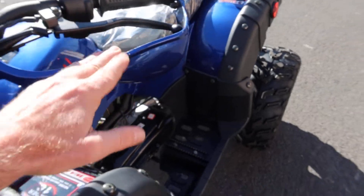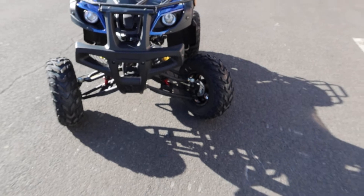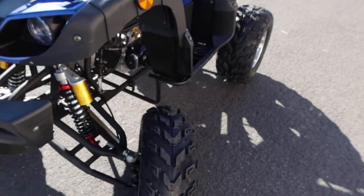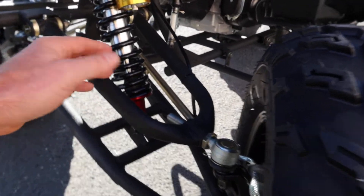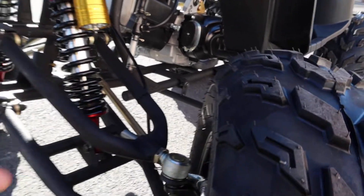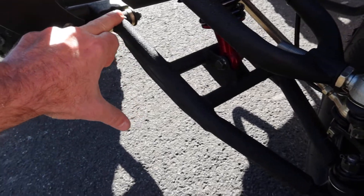It does have drum brakes in the front with adjustable gas shocks. Getting up close, it's a really high tech style look. This is your filler on this end right here on this little canister. Sturdy control arms with zerk fittings on the control arms as well.